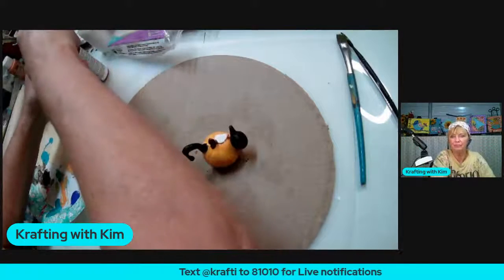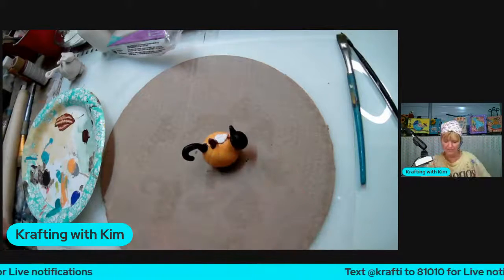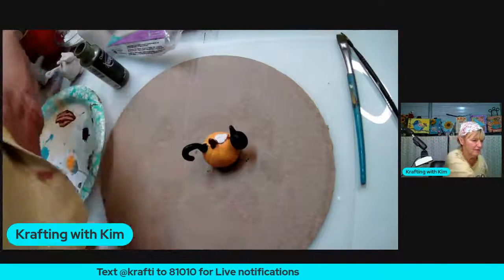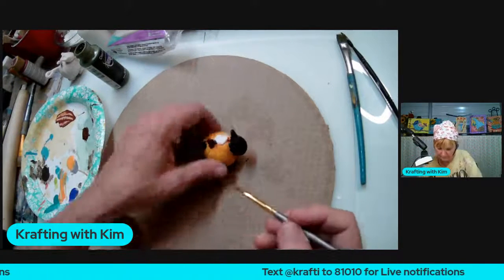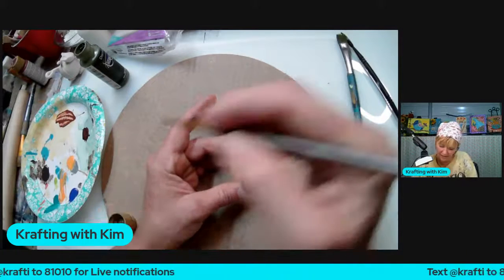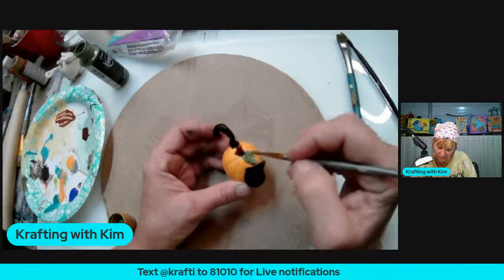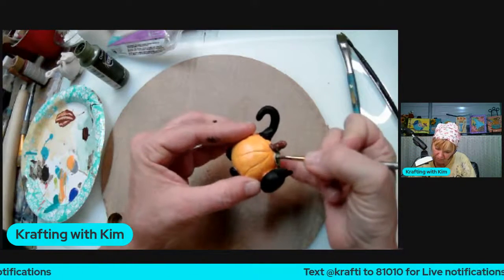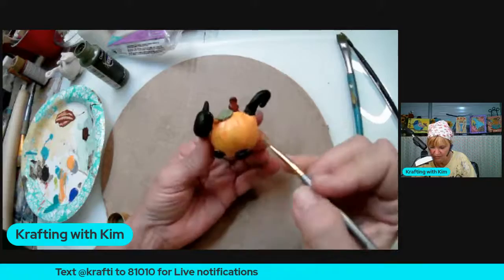Now we're doing the leaf. I'm just going to throw a little bit of this olive or aloe green on here — simple and cute, nothing really major to this. You can pick any green you want and add detail shading if you like. I've got the edges here and you just want to get those nice and clean. I'll let all that dry.